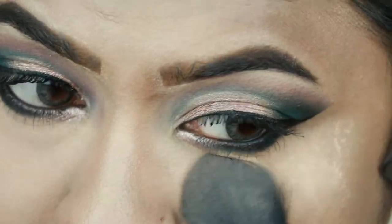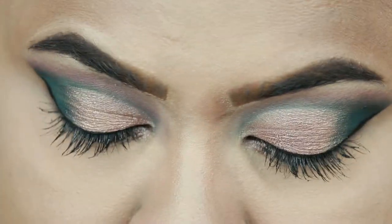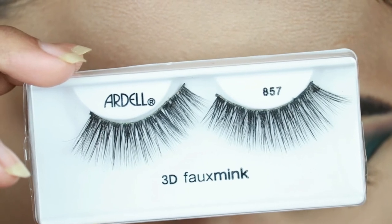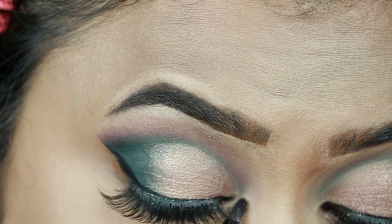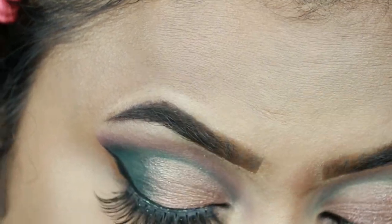I'm dusting off the excess powder. For my falsies I'm using Ardell Faux Mink Lashes in 857 — this one is not from Maybelline. Then I highlight my brow bones and inner corners with my Molten Gold highlighter.